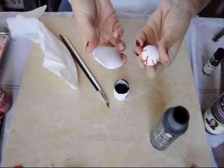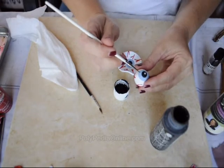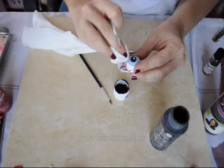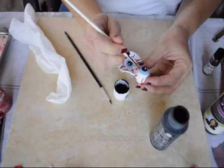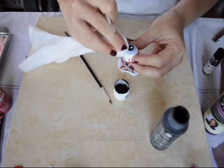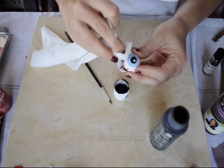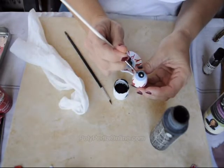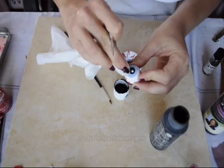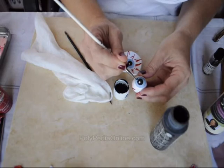Now we will move on to the painting. I am using a thin brush and black acrylic paint, painting the small lines I made earlier with the shaping tool. I am painting the lines and then wiping them with baby wipes, being careful not to stain the white eyeball, so I am doing it in small steps. Some of the paint stays in the creases.